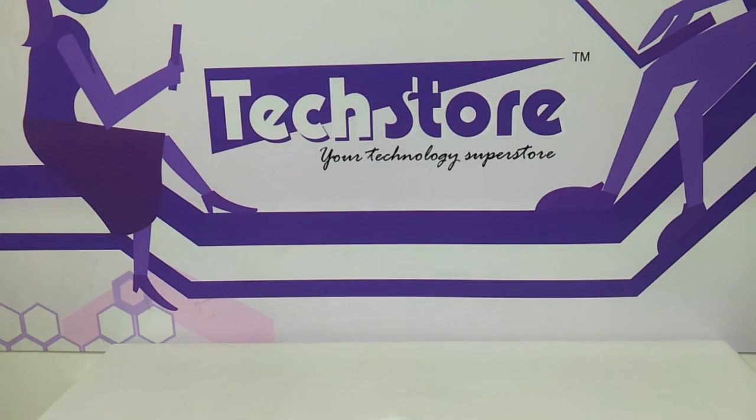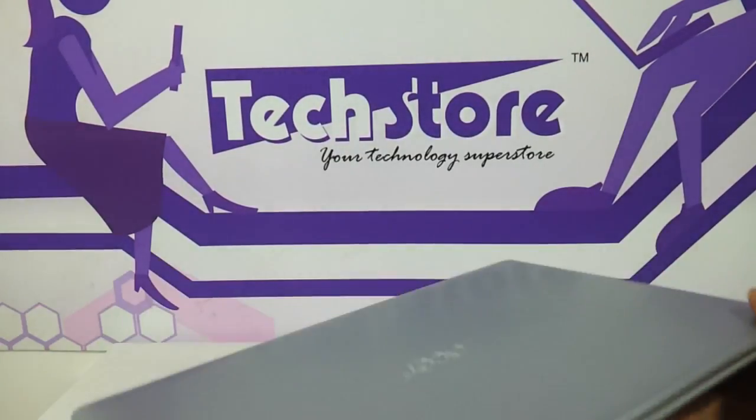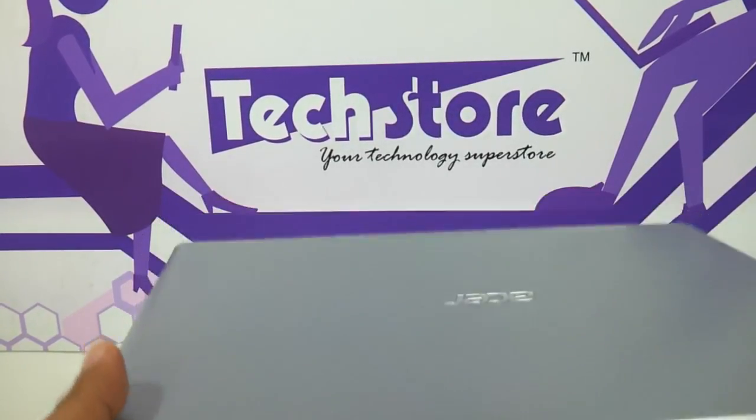Hi friends, in this video we are going to be showing you how to upgrade the RAM of the Acer V5. The Acer V5 is the latest ultra slim laptop launched by Acer and we are going to be here upgrading the RAM.